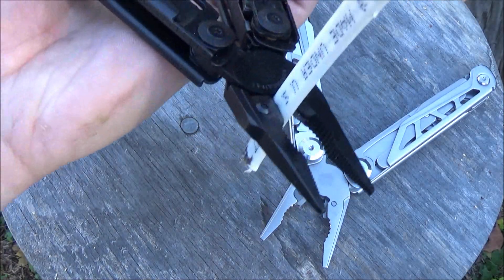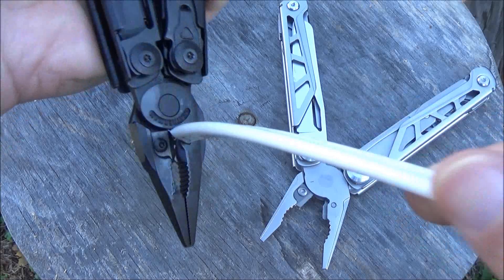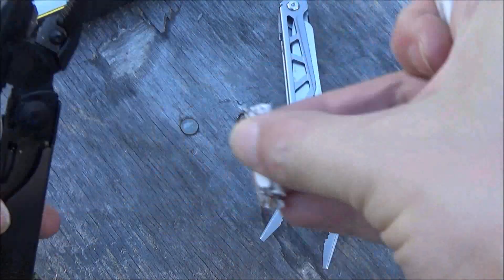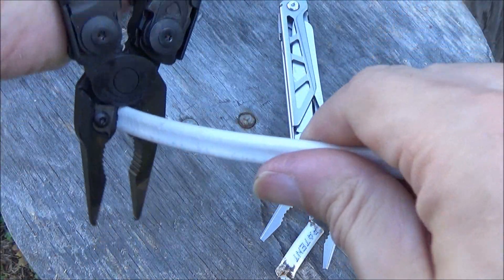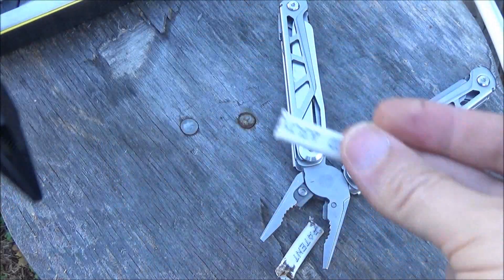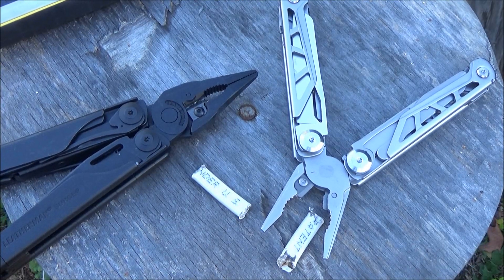Here you're going to see my Leatherman Surge wire cutters. You see how you don't have to apply much force at all? Because these are way sharper. That was virtually no force — same exact wire. The performance of the cheaper tool's wire cutters was not quite as good at all.